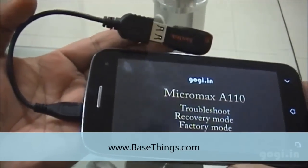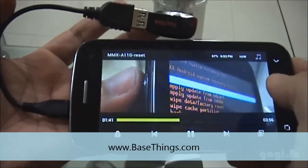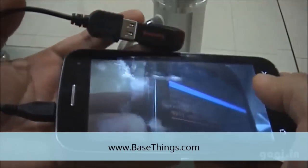I am using a 4 GB pen drive. I think the handset can easily detect up to 32 GB pen drives, but I am not sure if it can detect higher capacity pen drives.